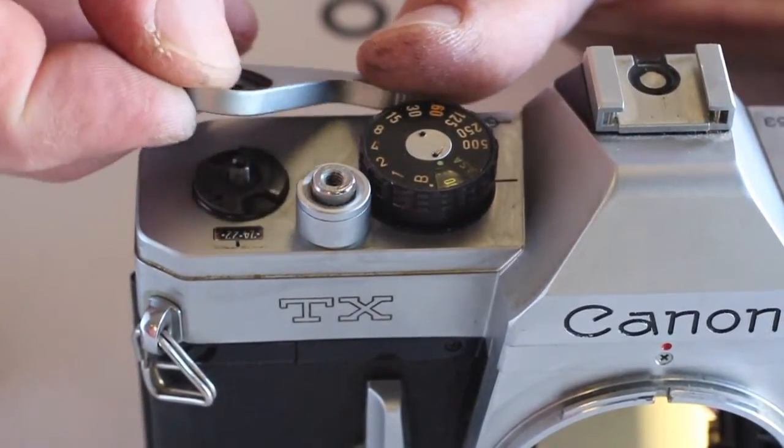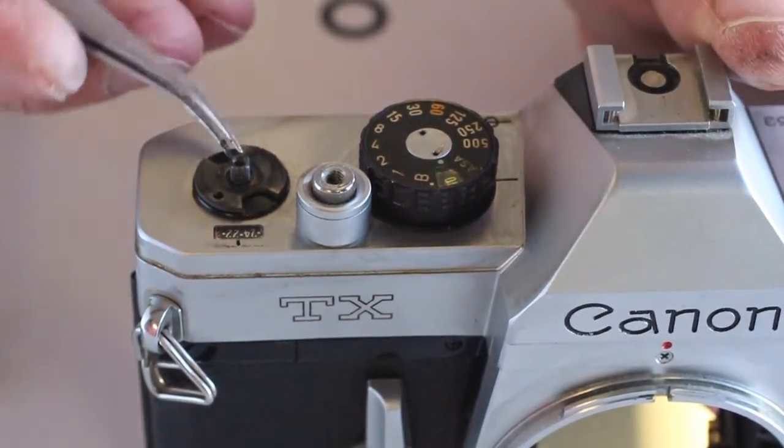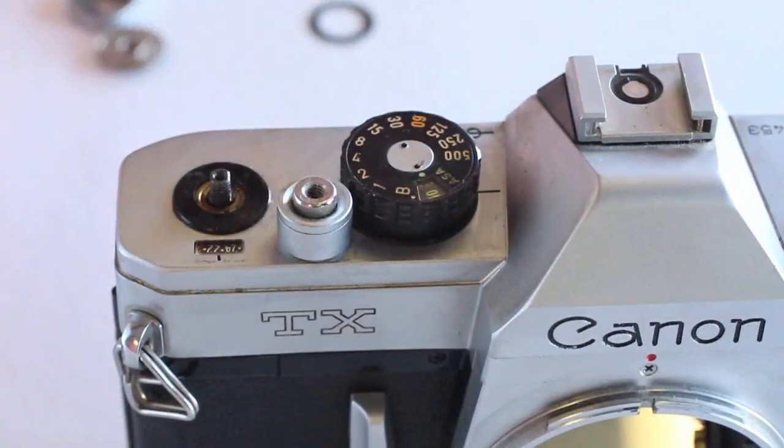You may now remove the remaining advance lever parts. Note the position of the advance lever seat. This part can also vary slightly from camera to camera.